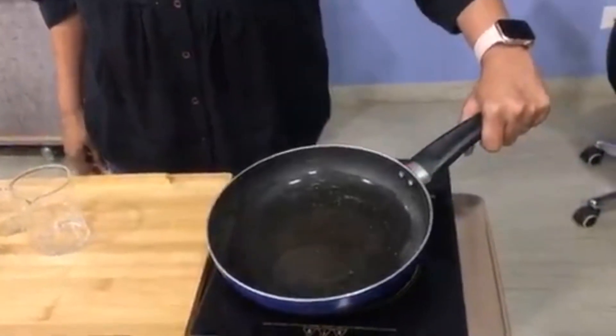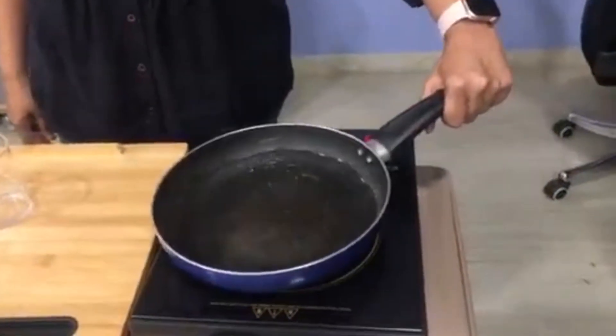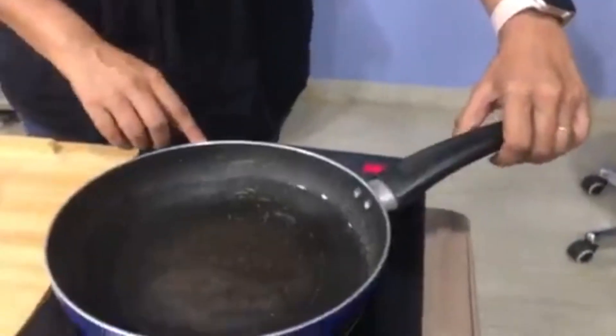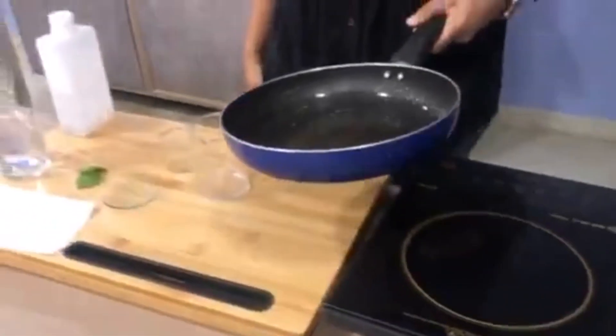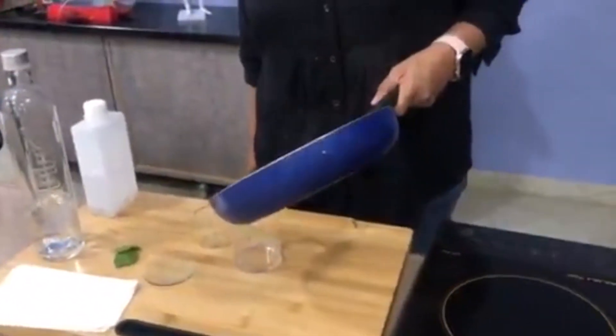As you can see, the water has heated up quite quickly. So let's switch off the stove and pour this water into the big beaker.